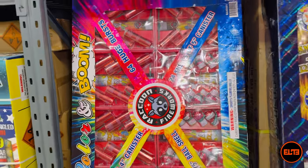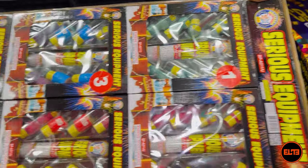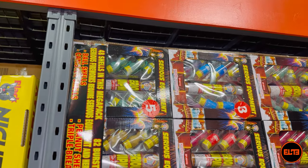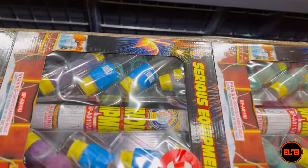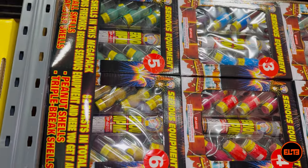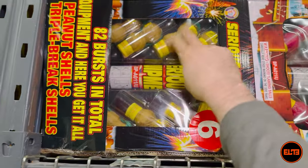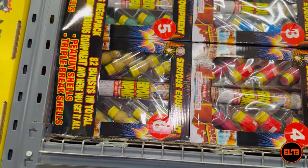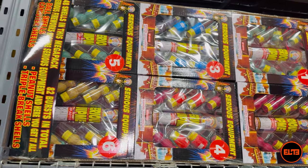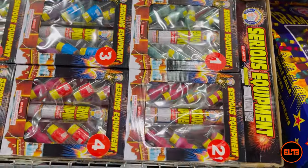Now let's look at Serious Equipment — another assorted box. With this one you are definitely getting a lot for your money, or so you think. You're going to get 48 shells total, though it varies — some small canisters, some double breaks and single breaks of ball shells. So you're getting a total of 84 bursts for $299. And to be fair, I've seen Serious Equipment sold online for $400 or $450 just because it's a massive box and looks like a great deal.